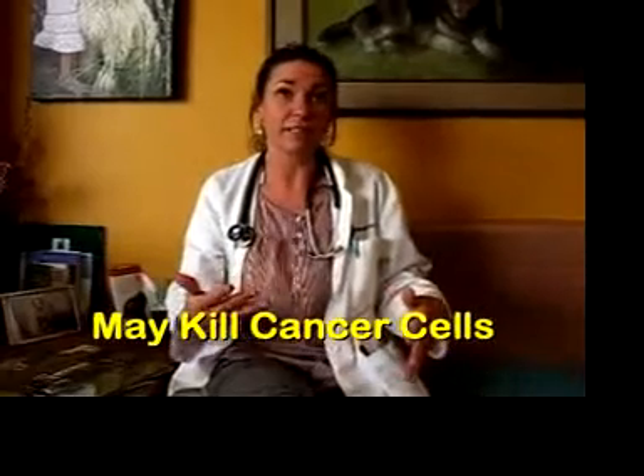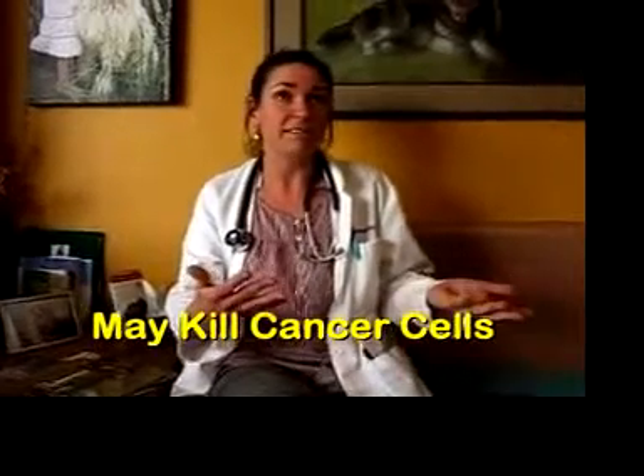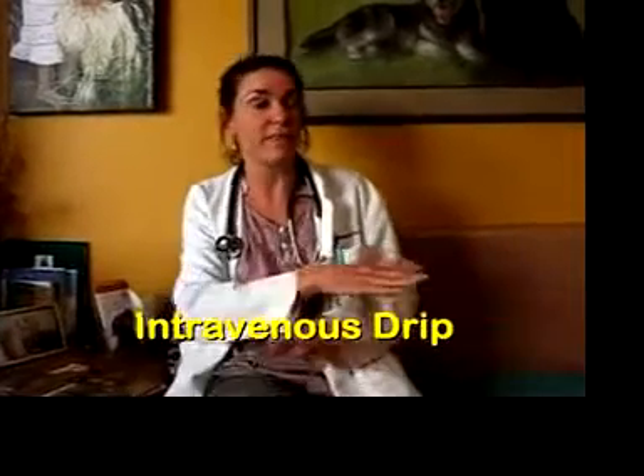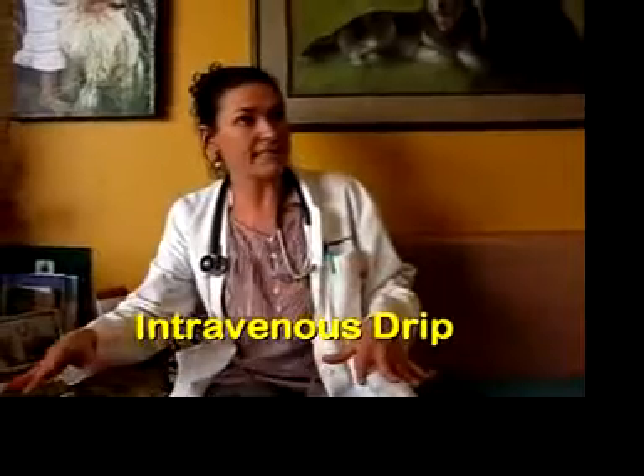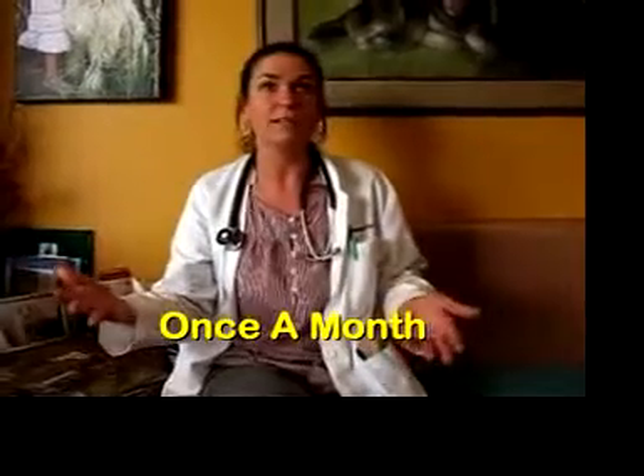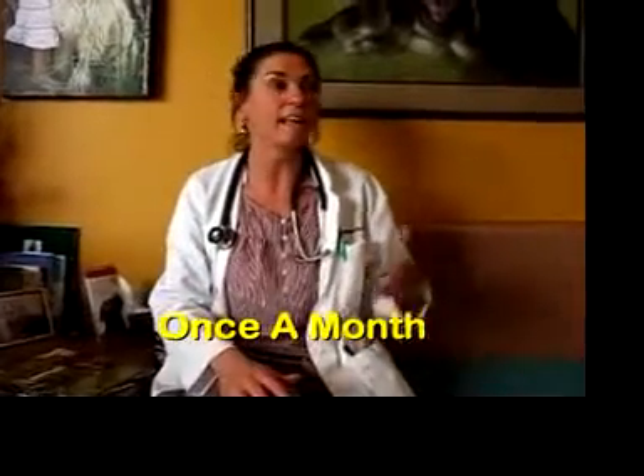It's given as an intravenous drip over about 15 to 20 minutes and can last for an entire month. So they come in for a 15-minute drip, and the effects of that drug will last an entire month until their next visit. They'll continue on with that medication monthly as long as quality of life is good and they're using the leg and it's working.